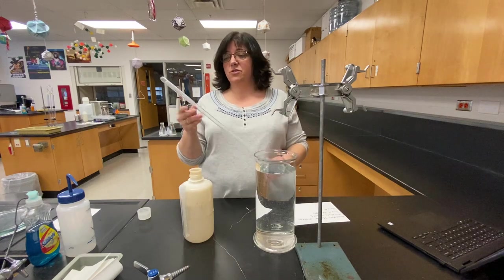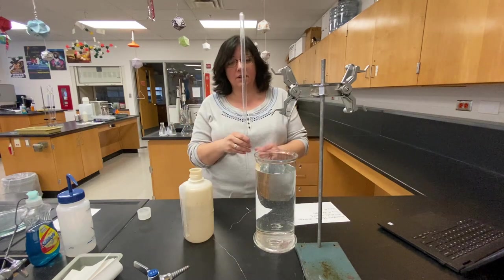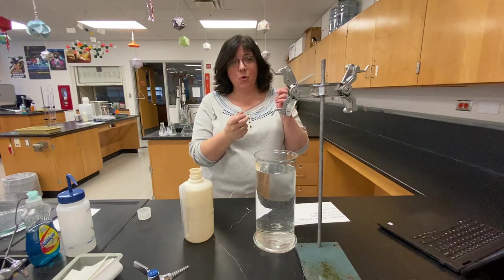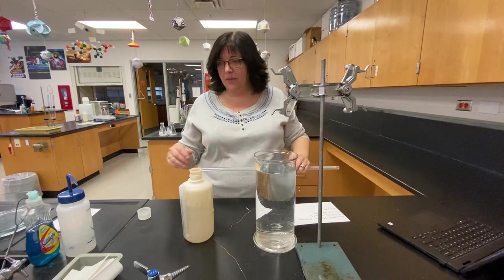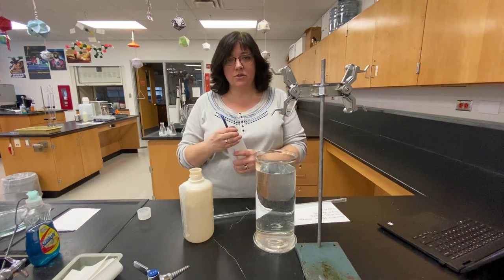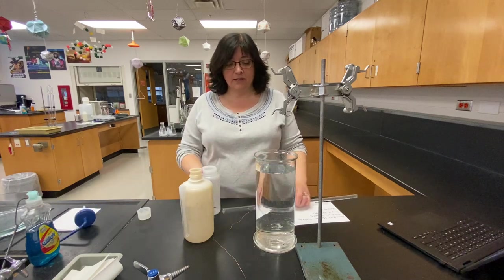Way back at the beginning of the year, you guys saw these — these are eudiometers. They are designed to collect gases because the open end is at the bottom and the closed end is at the top. So we're gonna fill this up with some water and we are going to use it to collect the gas.